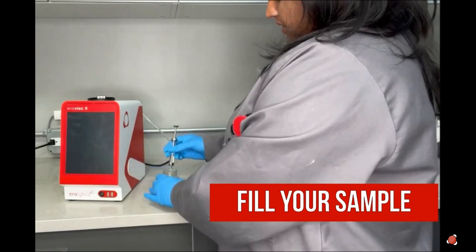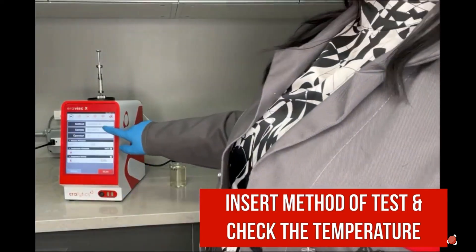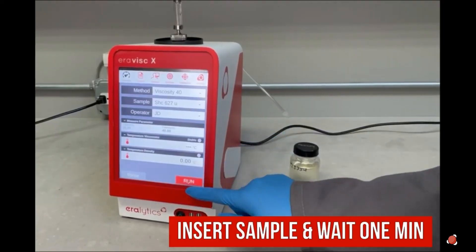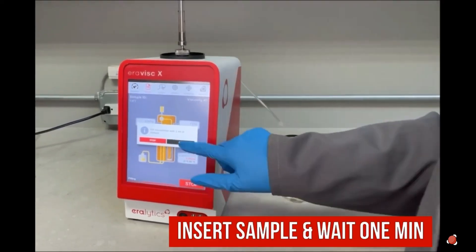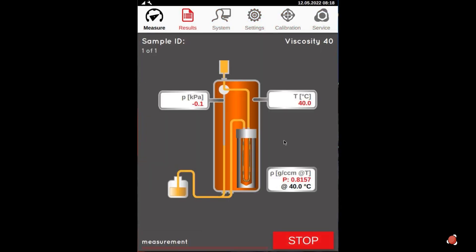Let me show you a quick run. And that's not all — if you want to run a viscosity index, we can also do that using our automated procedure.